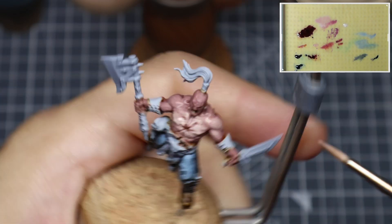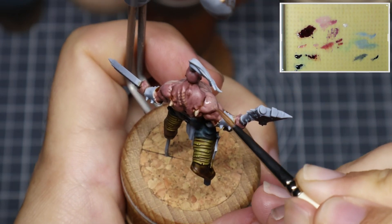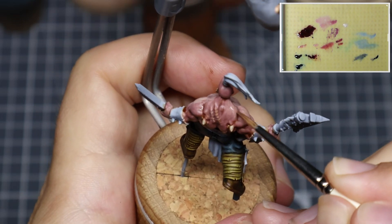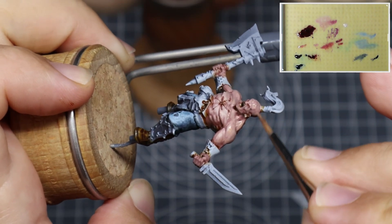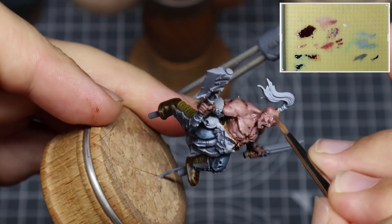I've been using an Artis Opus Series S size 0 for the entirety of this video, but if you're more comfortable using a smaller or bigger brush, by all means use whatever you prefer. When it comes to the face, we're going to focus on the forehead, cheekbones, nose, chin and jawline — those are all predominant shapes that you need to draw attention to to help define the structure.